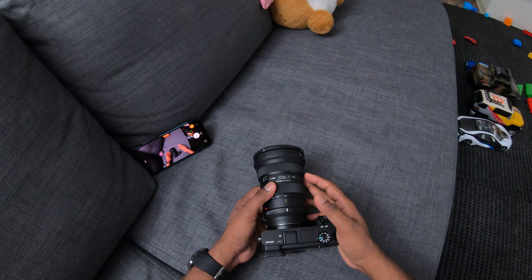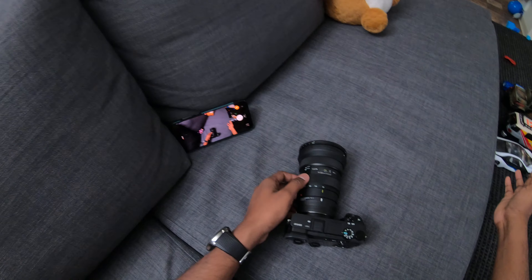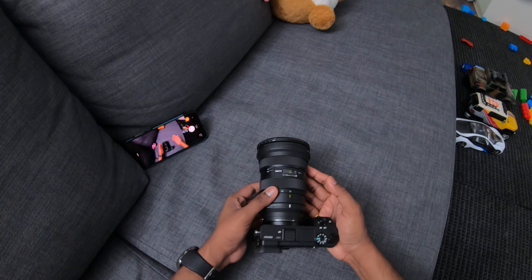Hey guys, welcome back to my channel. Today is just a lazy day — I'm sitting on the couch doing nothing, and my son has thrown his toys everywhere in the living room. I'm going to do this as quickly as possible, so this video will be very short.